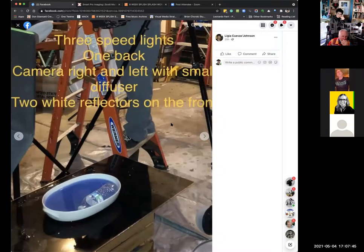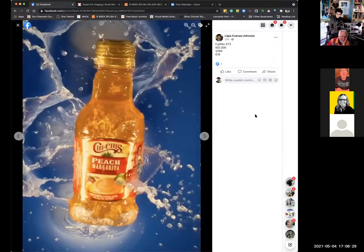One speed light on the right, the big box in back, and one speed light on the right with the camera shooting top-down, and two white reflectors. The reflectors were right next to the tripod legs — so the speed lights were lighting up the reflectors, which were then lighting up the subject.